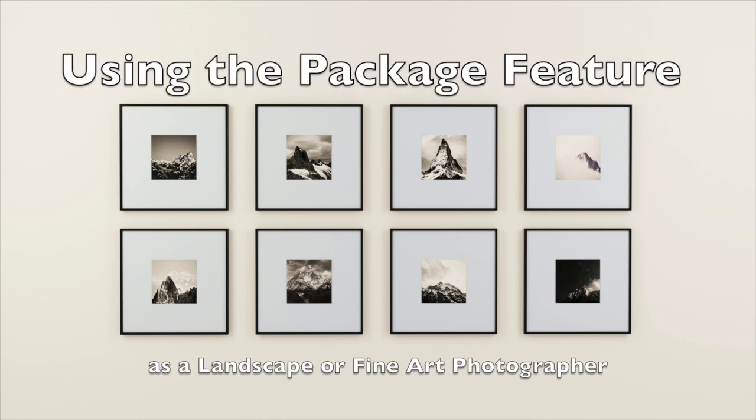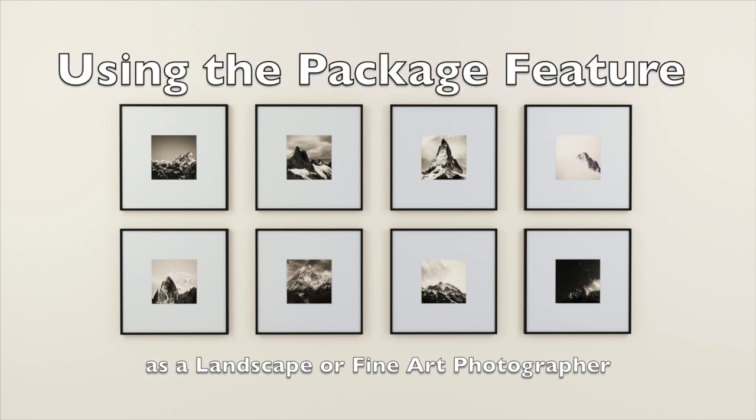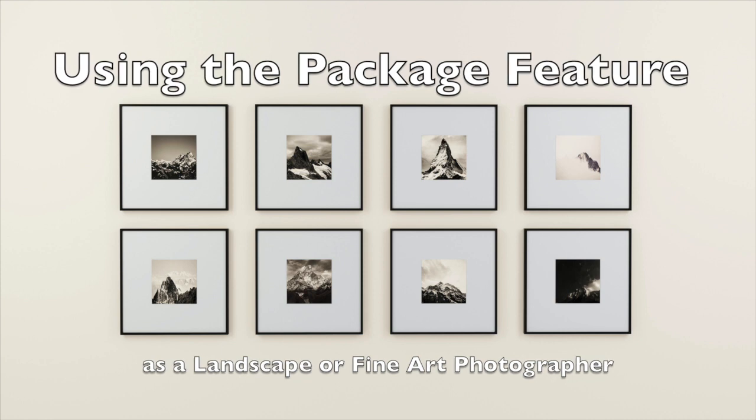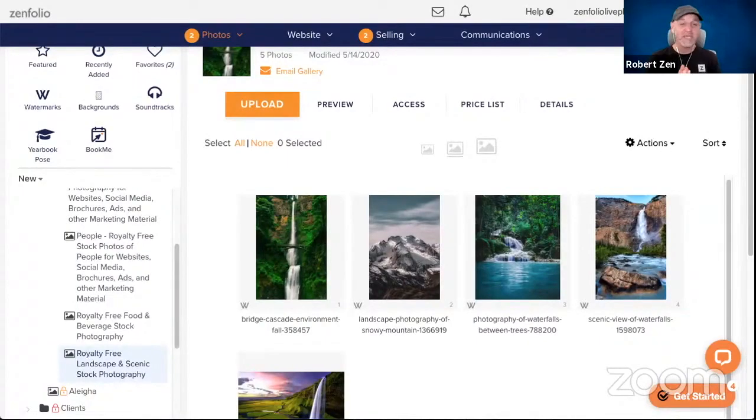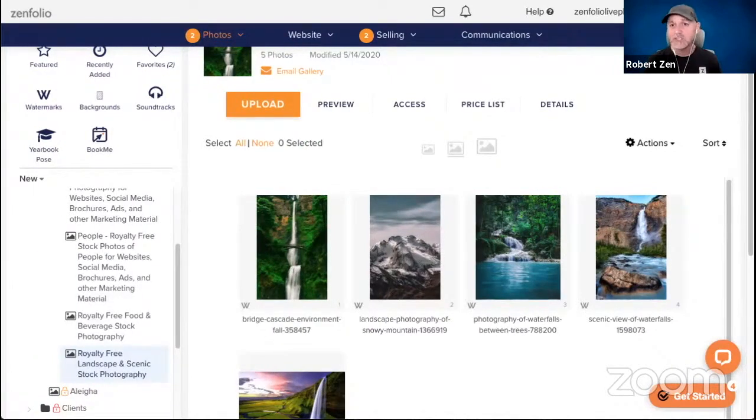Hey everybody, Robert with Zenfolio here. In this video we're going to talk about using the package feature as a landscape or fine art photographer. The first thing I want to talk about is how you can use packages to sell your images in pre-configured framing and mounting options. I'm going to show you how to do that first.